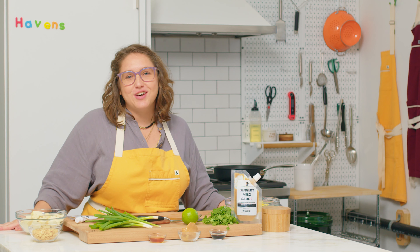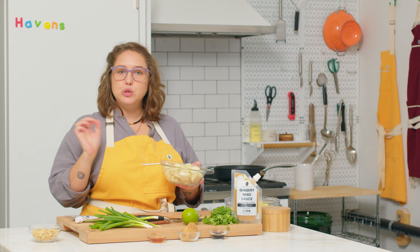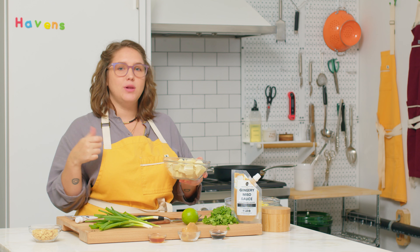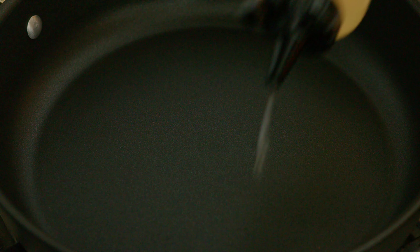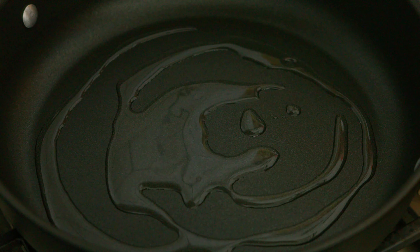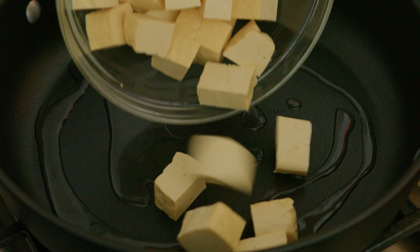All right, let's cook. The first thing we're going to do is crisp up our tofu. We want a nice neutral oil that can take a high heat — sunflower, canola, anything like that. We're going to use a heavy bottom pan to make sure we get a nice even distribution of heat so that when we're getting this tofu nice and crispy, it doesn't burn on us. We're going to add a nice glug of neutral oil and then pop in our chunks of tofu.